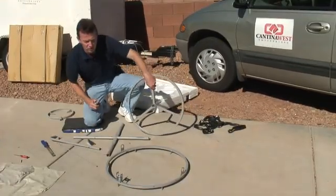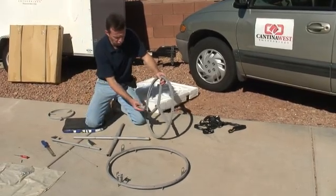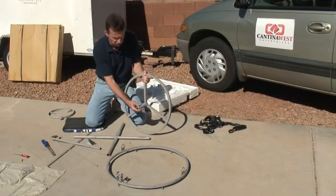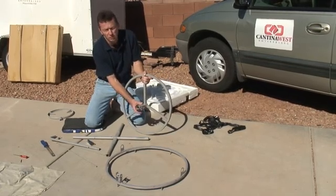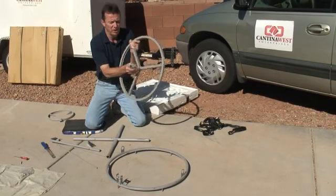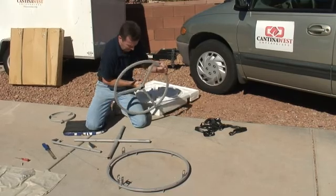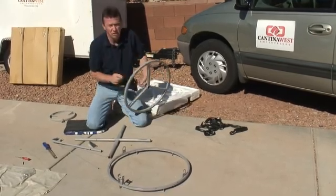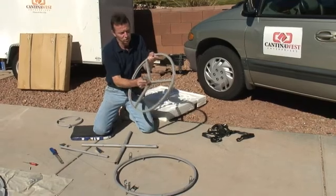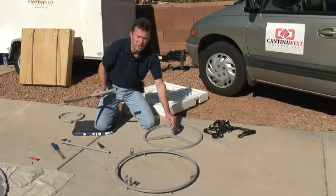Now we're going to start assembling the base and the stand, and this is probably the part where most people have concerns or difficulties. It's pretty easy though. A key thing is to make sure everything is tightened, because if something is loose down at the base it's a problem. These have paint on the threads, so it is a little hard to get it to seat completely. Use vice grips or channel locks to get it as tight as you can — your whole parabolic rests on that, and any play will cause it to go back and forth.